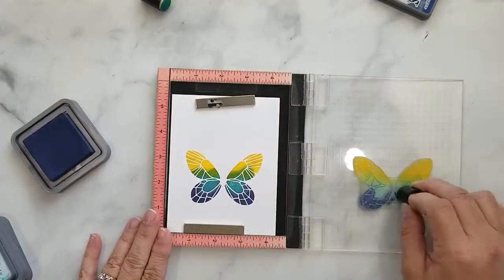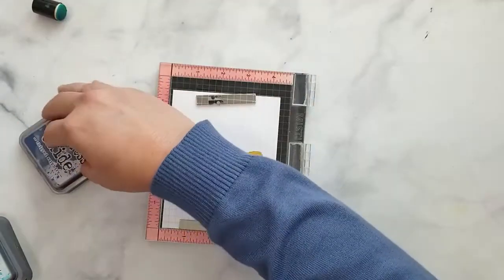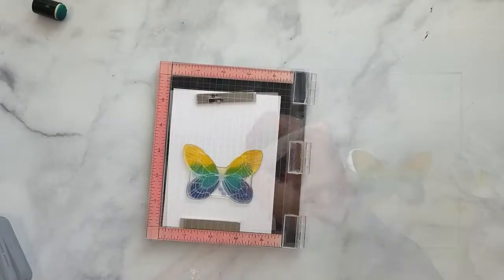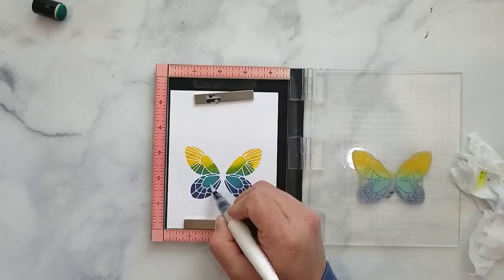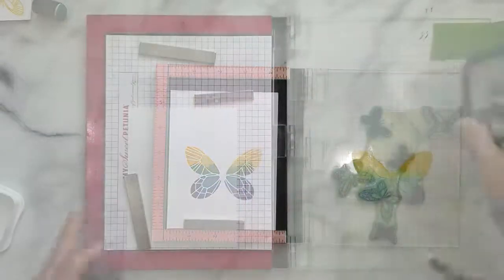The inks will blend together as you start stamping, and I'm also going to take my Nuvo Aqua Shimmer Brush and go over certain parts just to add a little shimmer, which also helps blend everything together a little bit better.